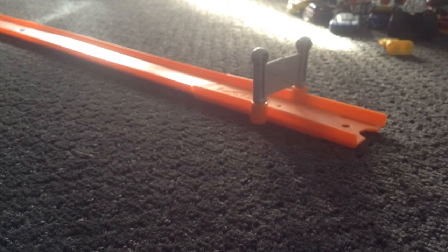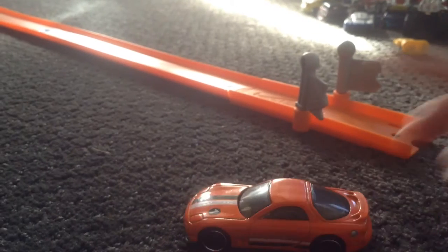3, 2, 1, go. It didn't perform too well. But I mean, it's still a cool looking car.